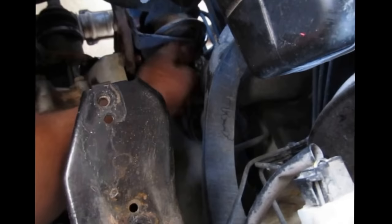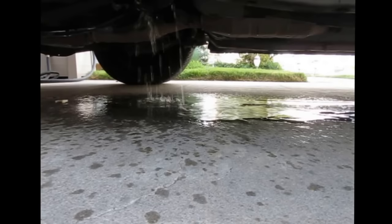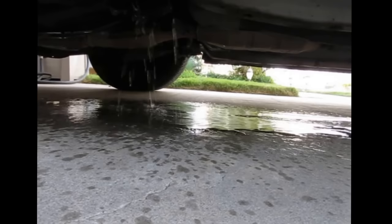Right in that area there — that's where the hole was. The water is dripping out now. It's all from the air conditioner. All that water was inside the Havoc system.